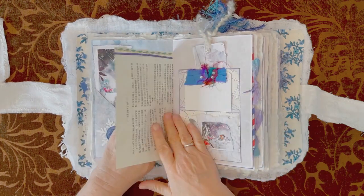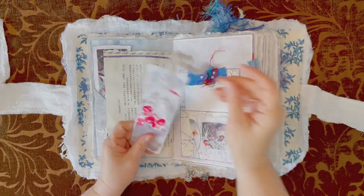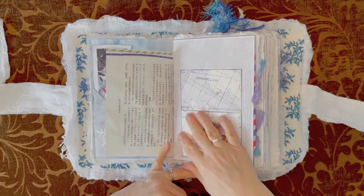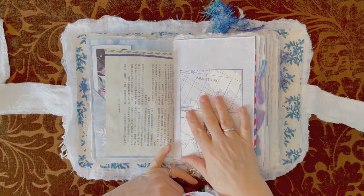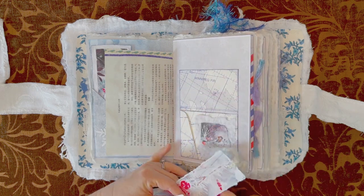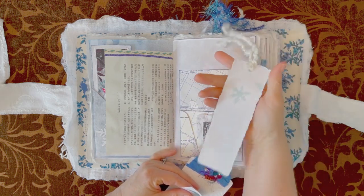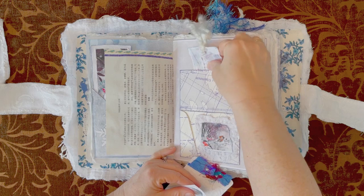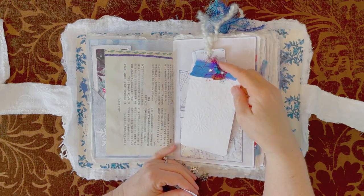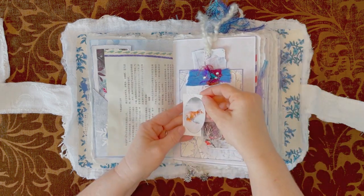I've also put some gesso on to kind of blend it in a little bit. This envelope here is a map of Canada — so I folded it over and made pockets. This is from the kit. A little stenciling on it, I put fibers on it, this is embossed, a little bit of sari silk, a little teeny card here with the fox on it.